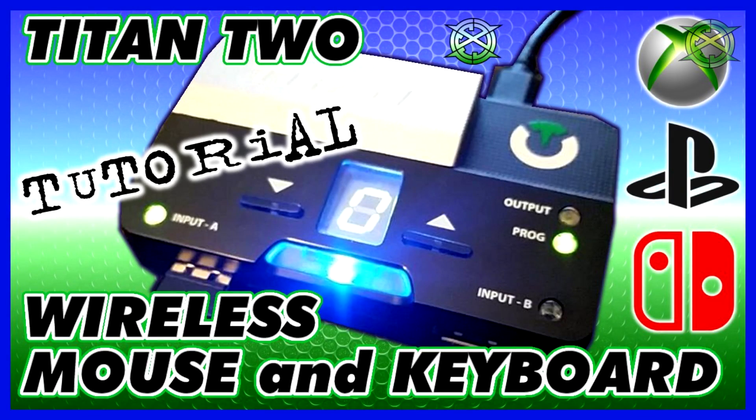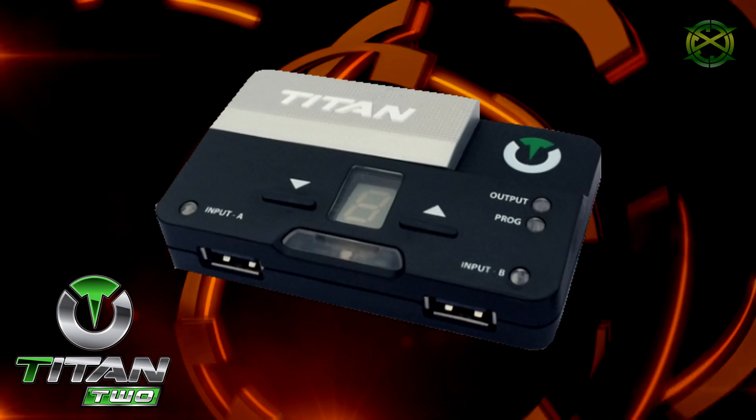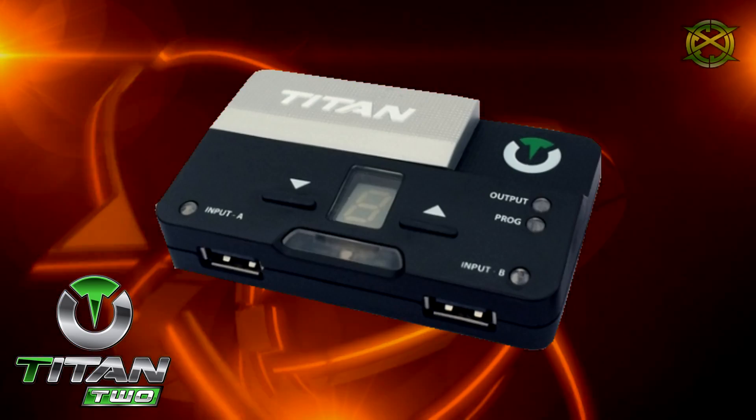If you want to know how to use a wireless mouse and keyboard, I have a different video for that. Keep in mind this only has to be done once, so after setting it up you can just plug and play.